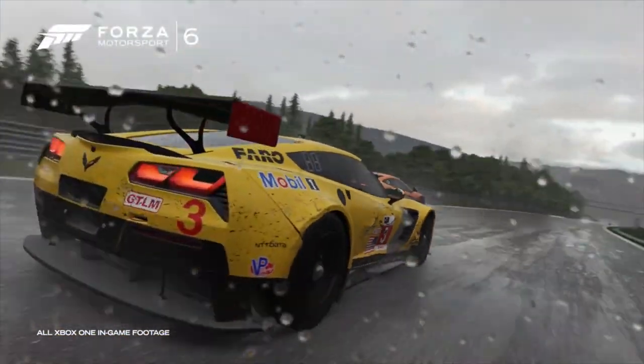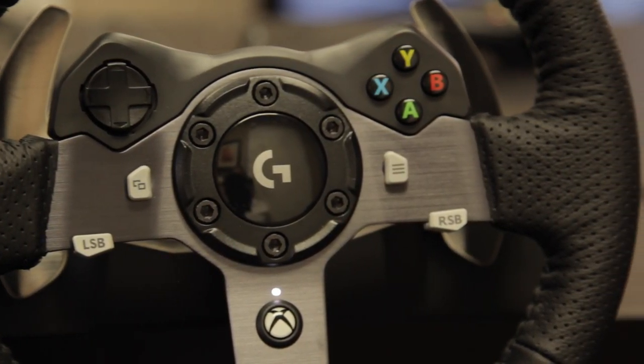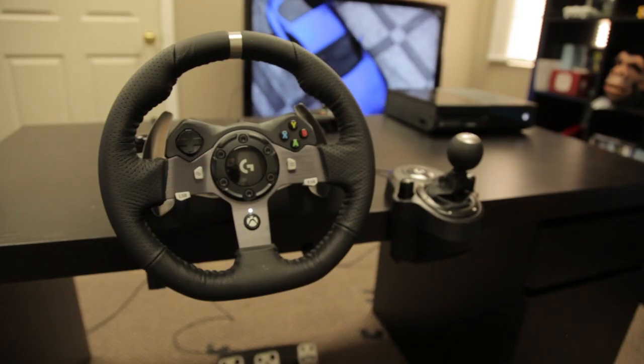So if you're in the market for a racing wheel for your Xbox One, Logitech's G920 racing wheel is a solid option — with or without the shifter. Just pay no attention to the gears.